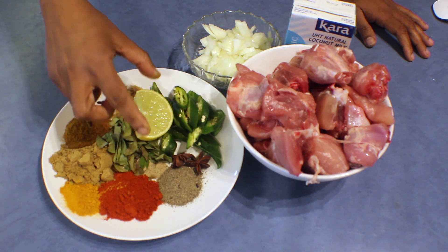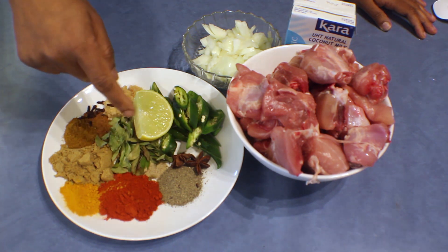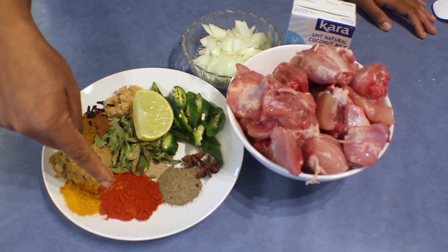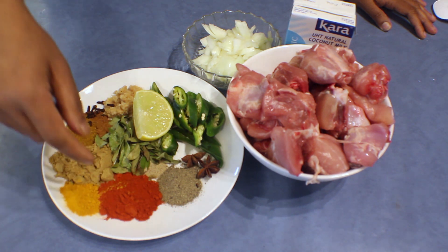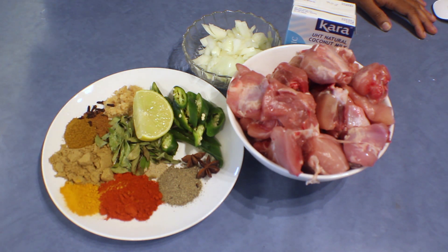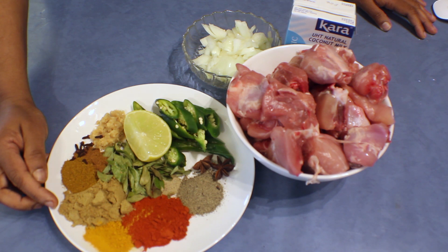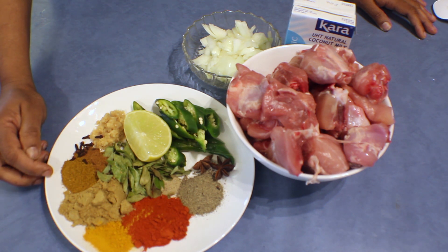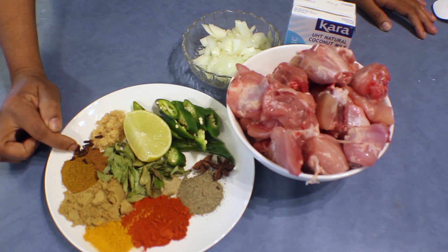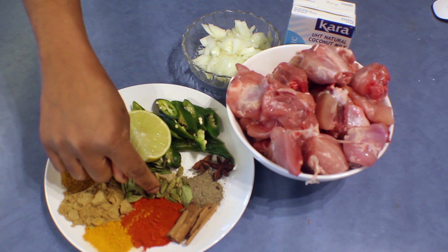I'm going to put the lime in the curry too, because I found a piece of lime in my curry when I was having it. And some curry leaves, star anise, a teaspoon of pepper, two teaspoons of chili powder — if you don't like chilies, add some sweet paprika, it gives a nice color. Then half a teaspoon of turmeric powder, one tablespoon of coriander powder, half a teaspoon of cumin powder, half a teaspoon of fennel powder.